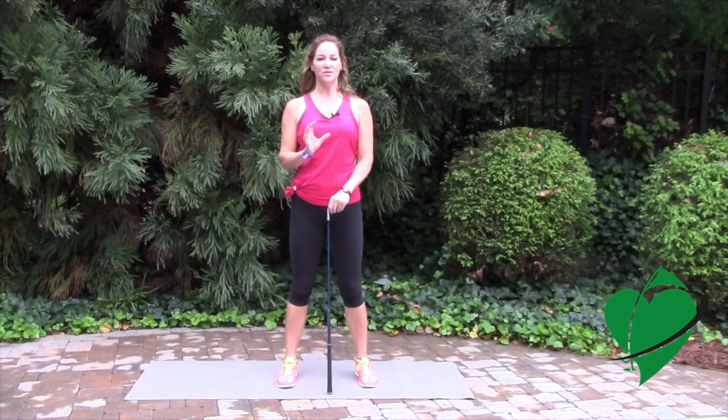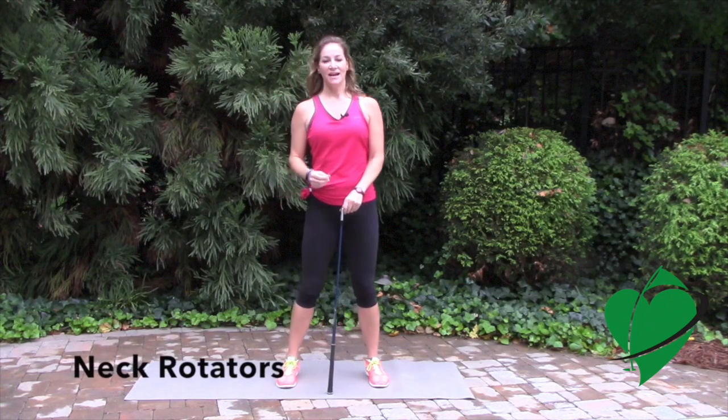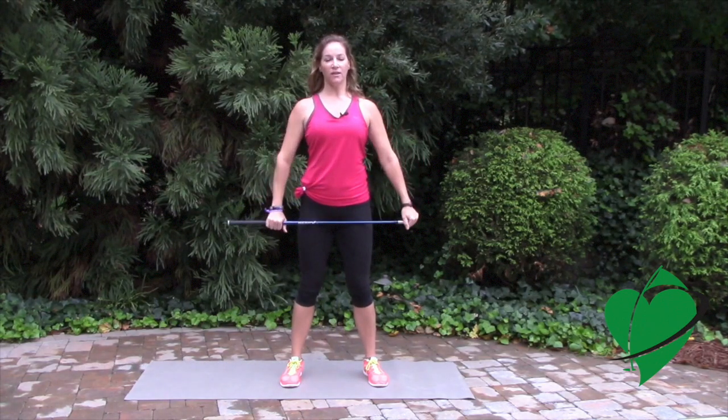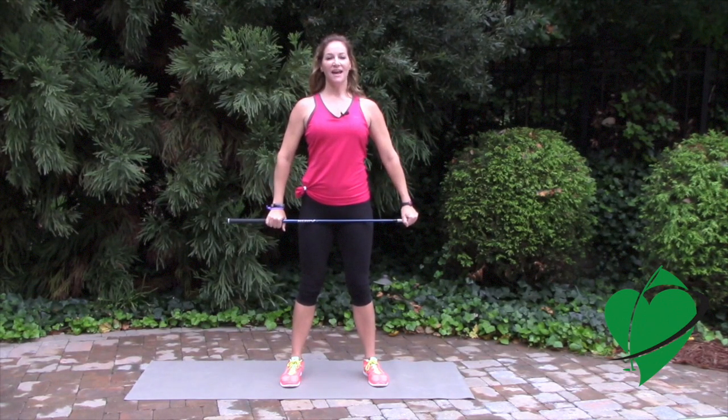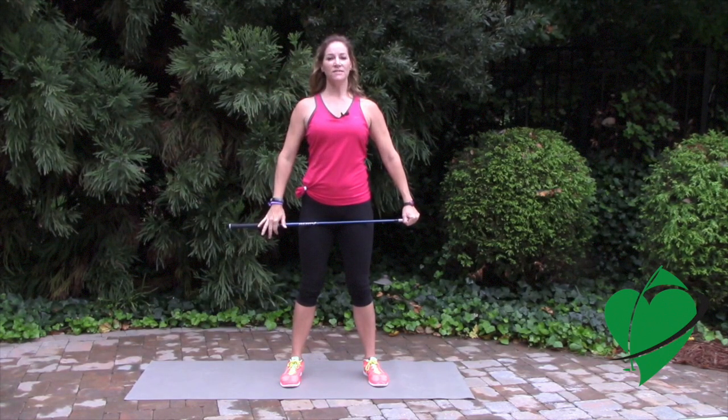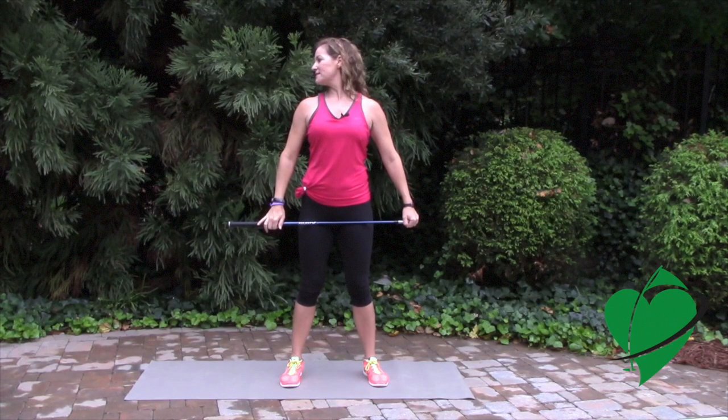Basic neck rotation exercises are critical for your flexibility. Stand in good posture with your feet shoulder-width apart. You can hold a golf club just to have for balance, and the idea is to try to keep your shoulders and your neck aligned, and all you're going to do is simply look to the right side.